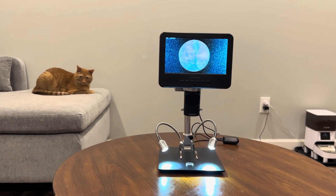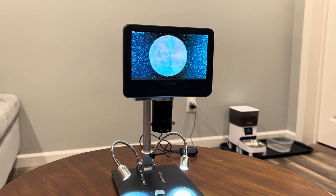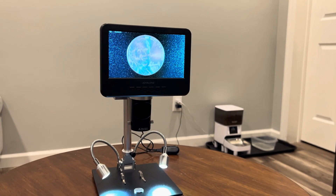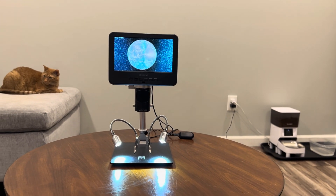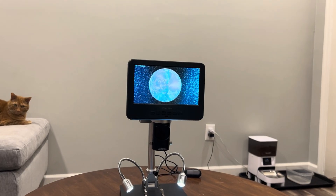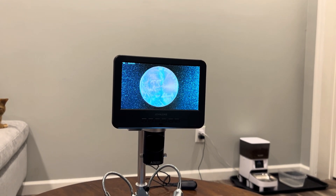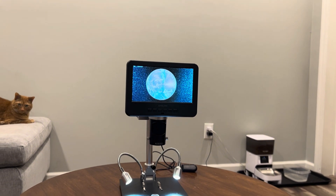In this video, we're going to be taking an in-depth look at the Joya Lens Digital Microscope, model number JL246MS. This digital microscope boasts some impressive features like a 7-inch HD display, up to 1,200 times magnification, and even the ability to take high-quality photos and videos. So whether you're a student or a professional, this could be a game-changer for your work or your projects.